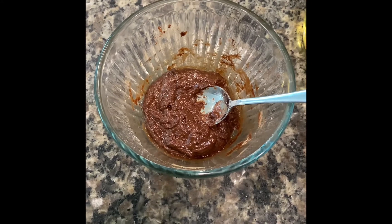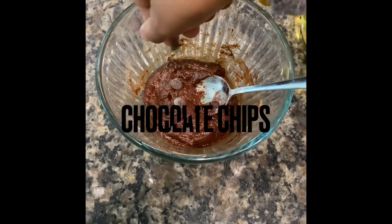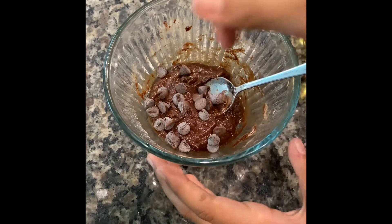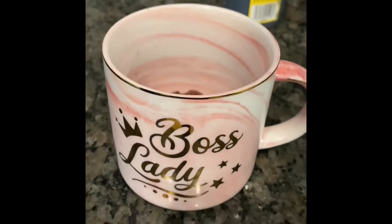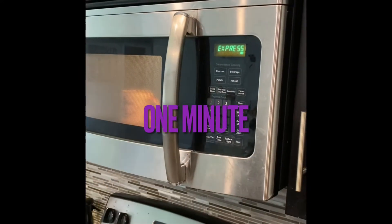After you're done mixing it should look something like this. If you like, you can add chocolate chips — this is an optional step. Once done, you can mix them in, put the batter in a mug, and then place it in the microwave.